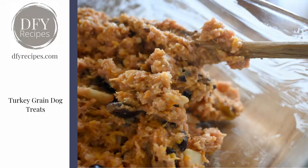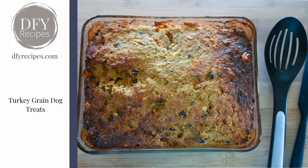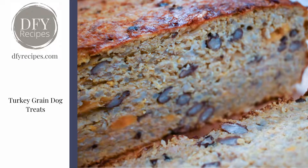The mixture is put into a greased baking pan and baked for 45 minutes, or until cooked inside. You can serve it as is — you can see how moist it is; it's lovely, and our dogs liked it like this.